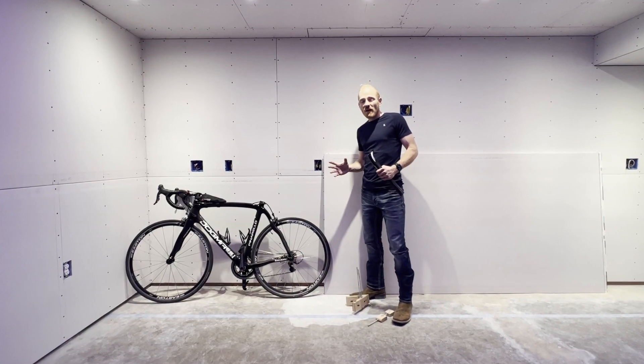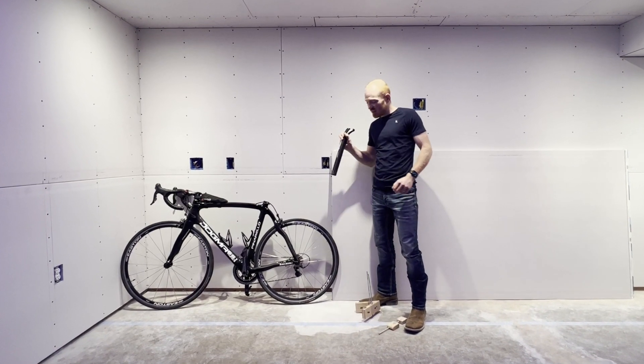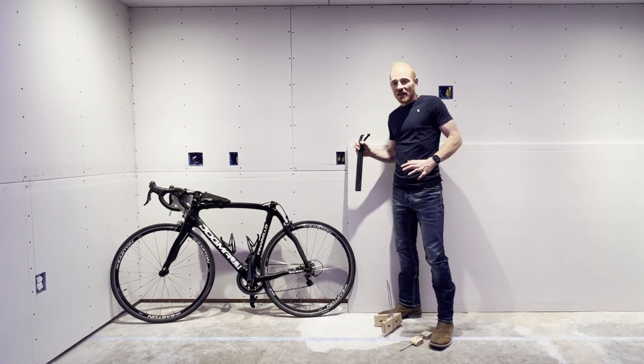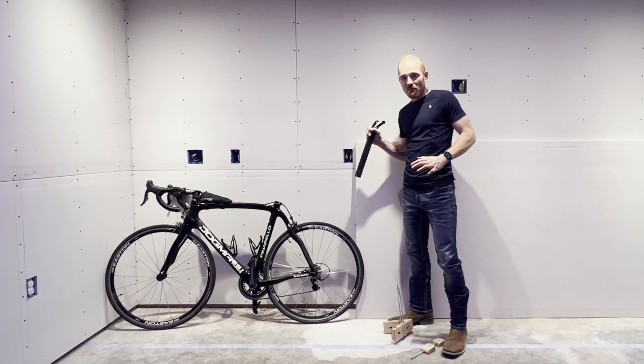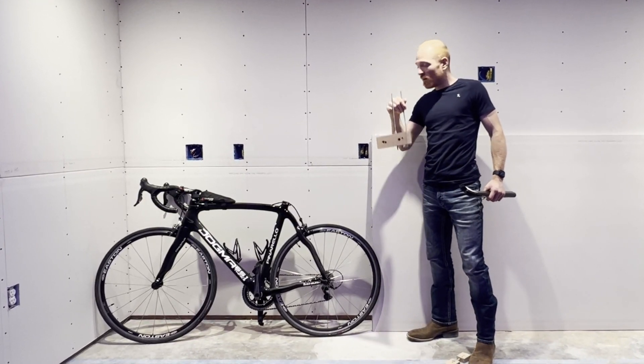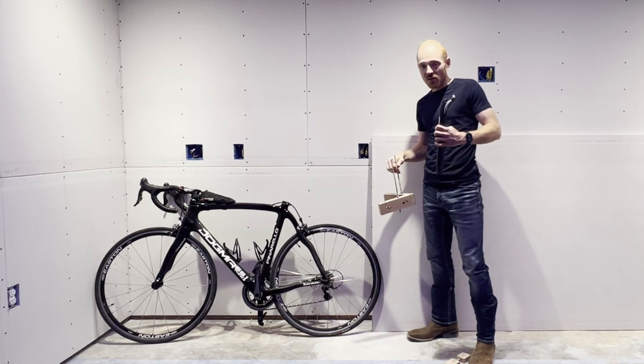Hello! If you own a carbon fiber bike like I do and you have a seized seat post, you know how frustrating these things are to get out. I'm going to show you exactly how I got mine out using this homemade jig that I built. It worked really well, it didn't hurt the bike, and it didn't hurt the seat post.